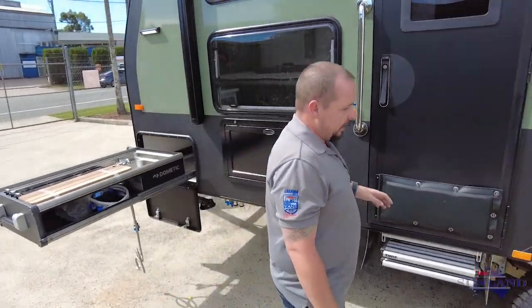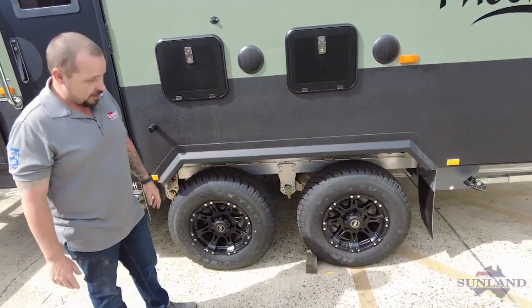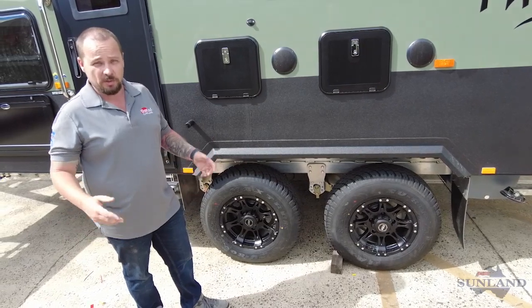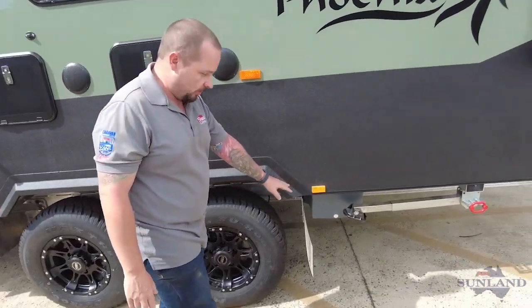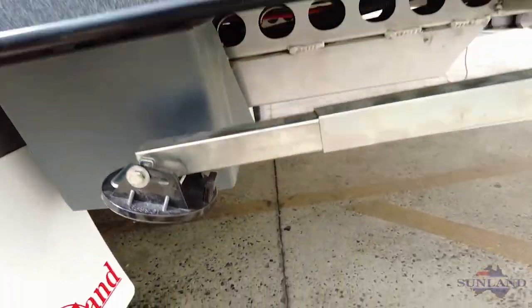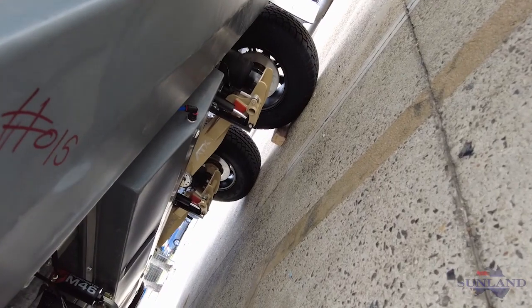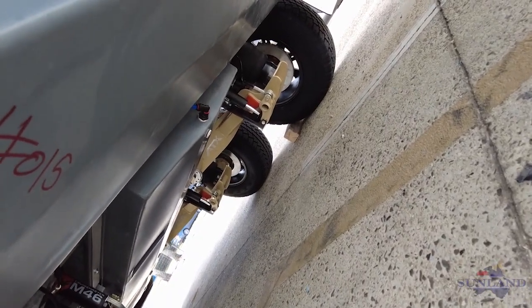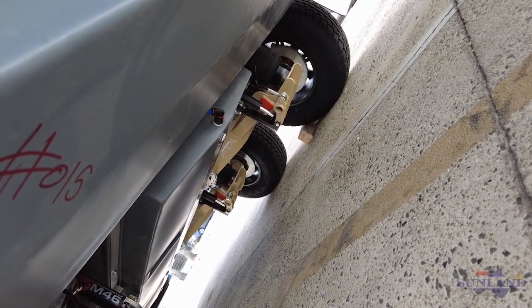We've got our standard 17 inch alloy wheels and tyres. This one actually comes with ATX airbag suspension, which they've optioned up, as well as disc brakes. If the cameraman can get down on the ground and have a look across the van, you'll be able to see the ATX has got beige coloured painted arms with piggyback reservoir shock absorbers, and hydraulic disc brakes to match.